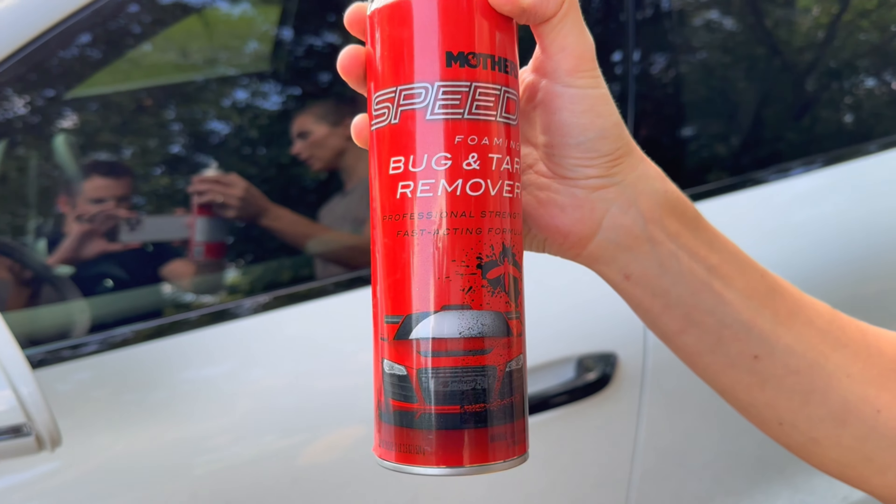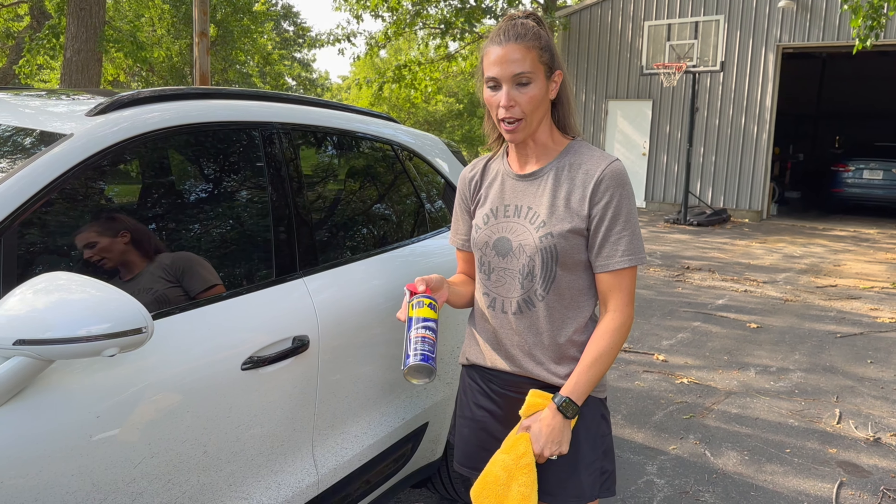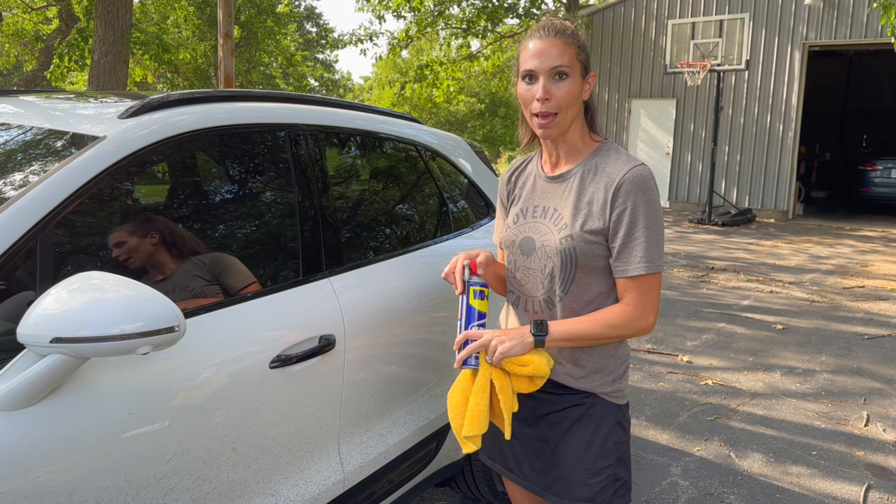It's Mother's brand — they told me this stuff is gonna work. I also saw online that WD-40 is a good thing to try. So we're gonna put some on little spots and see how it does and see if I can get my baby all cleaned up.